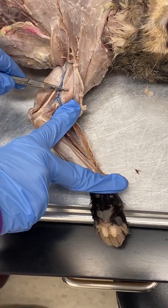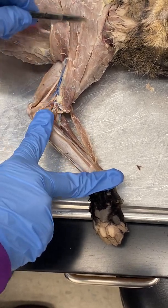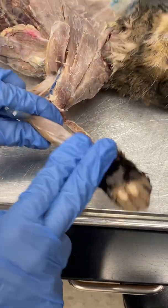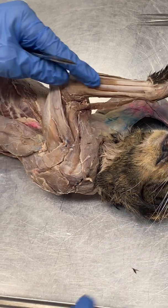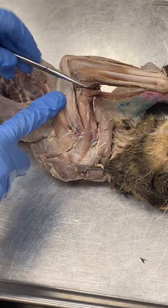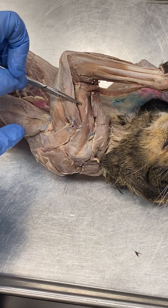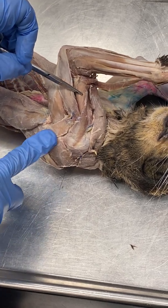You can see that the biceps brachii is actually underneath the pectoral muscles as they insert onto the humerus. Now let's rotate the cat to see the posterior muscles. This muscle — the brachialis — is on the anterior side in the human and flexes the elbow. It is also innervated by the musculocutaneous nerve.